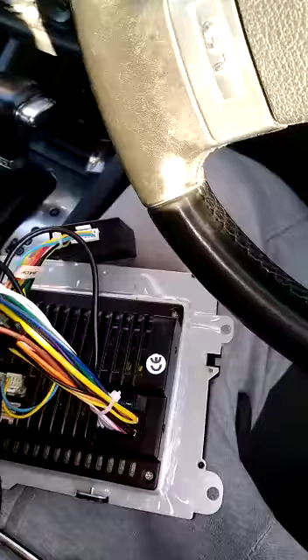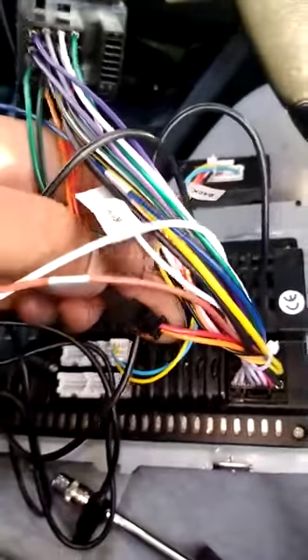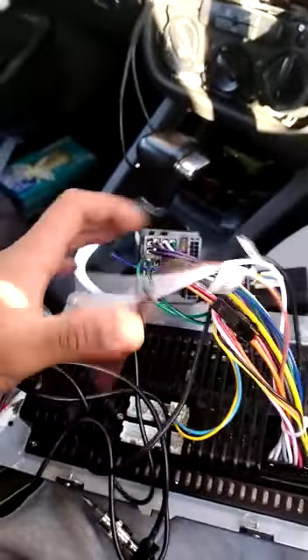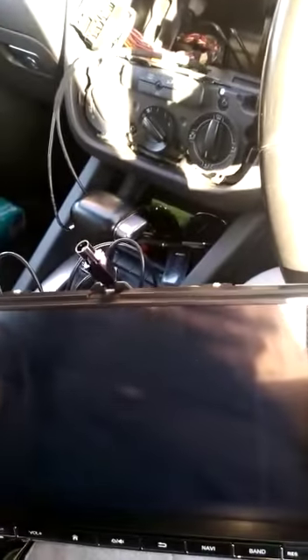There is one wire you want to disconnect and leave disconnected, because if you don't your stereo will stay on and kill your battery. Even if you take the key out and lock your car it will still show as on and won't turn off, so remember to disconnect that wire.